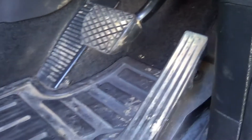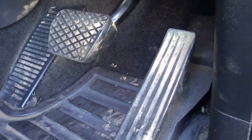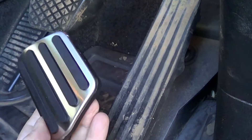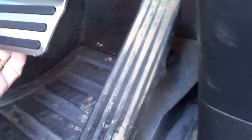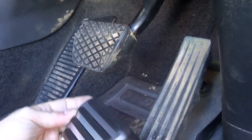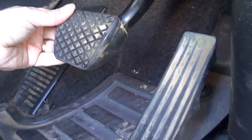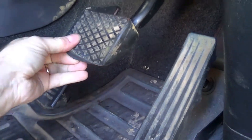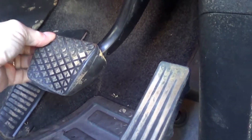So here are my old ones — they're all in place. That's obviously how it came with the car. So now I'm going to put this one here; that's where it's got to go. All you've got to do is pull the rubber around the edge of it, like so.